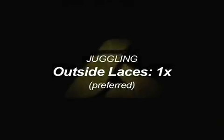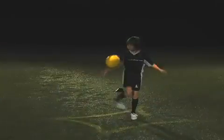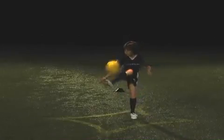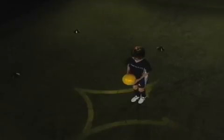Juggle using the outside and laces of your foot, catching it after both touches. Focus on your outside touch — really pop it up in front of you to set up an easy laces touch.